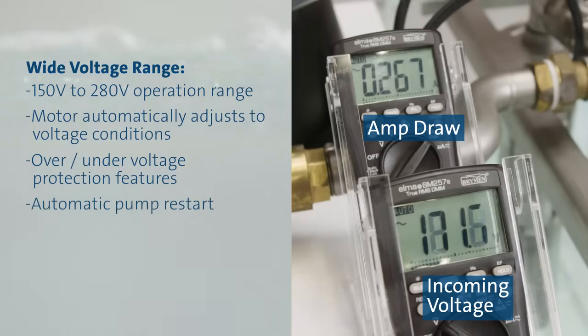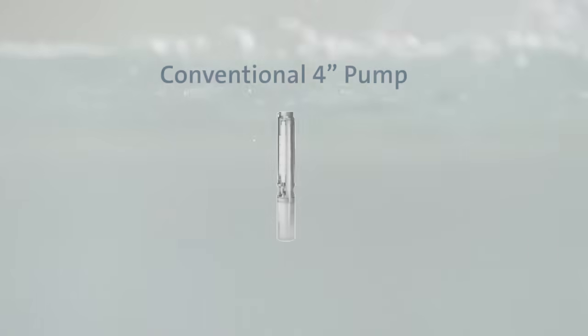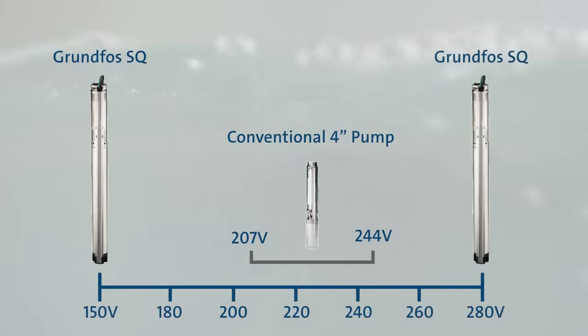When the voltage supply returns to an acceptable level, the SQ motor will automatically restart. By comparison, a conventional 4-inch 230-volt motor can typically only operate within a voltage range of 207 to 244 volts. Outside this range, the increase or decrease in voltage will affect motor temperature, potentially damaging the windings and reducing the motor's lifespan.